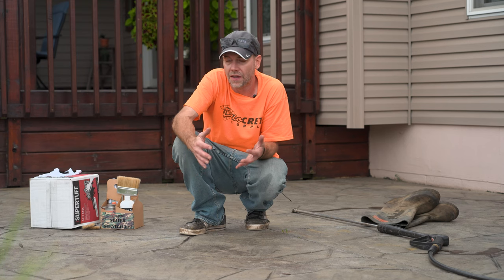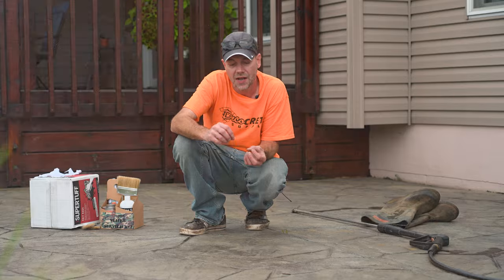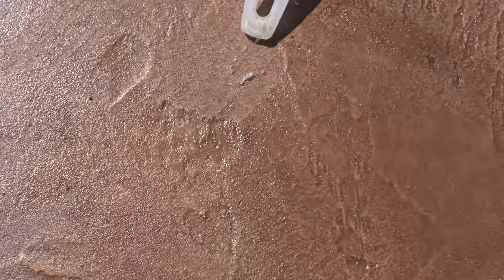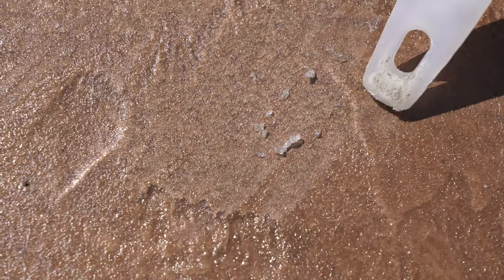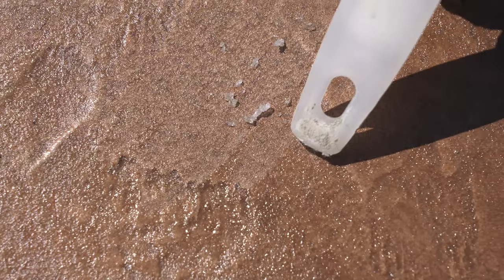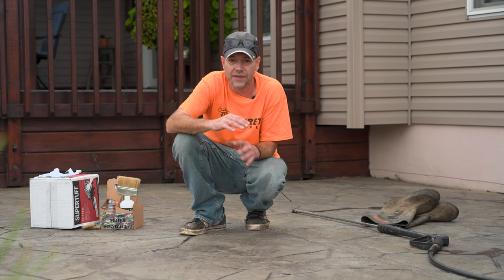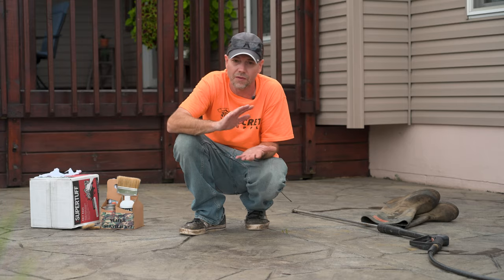One scenario to watch out for: if there was a water-based sealer on here — which you'll know during the testing process. When you put Rejuvenator on a water-based acrylic, it's just never going to work. This is why you test small areas. If the sealer doesn't melt, or it melts and turns into a white milkiness that never dries up into a hard film again, then it was probably a water-based resin. In that case, Rejuvenator is not a good idea — it's made for solvent-based sealers only.